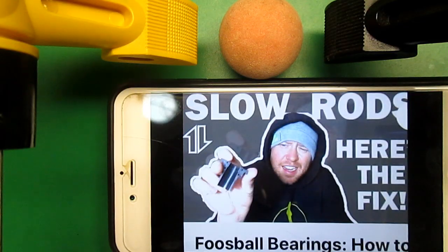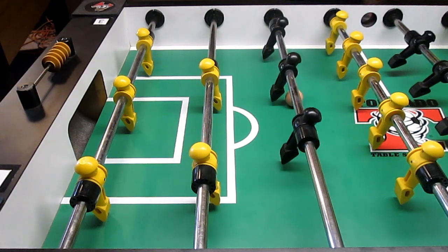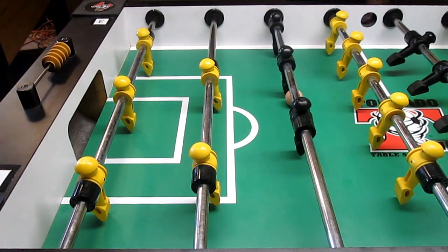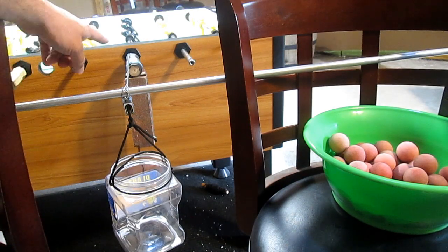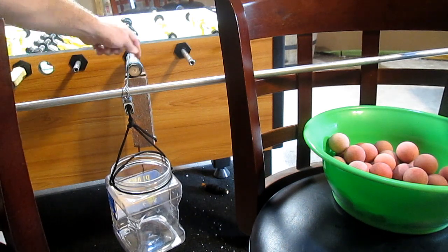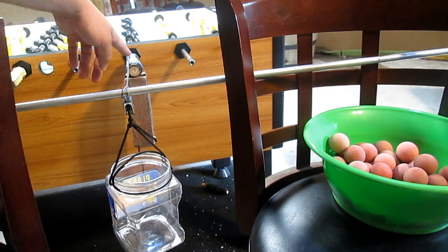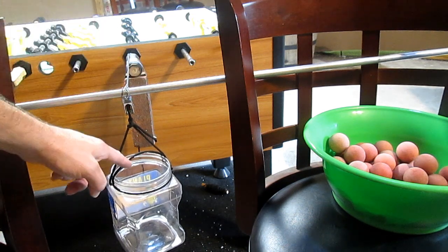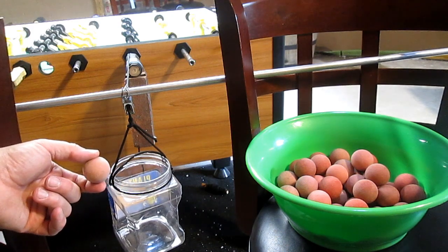My friends just told me about Ryan Napton, an amazing fooser and snowboarder who posted a video on how to fix bearings. His video link is in my description and right now we're going to scientifically show how well it works. Before we refurbish the bearings, we're going to do a test and see what the sliding friction is on these rods. I've tied a brick to the handle to represent the weight of your hand on the rod. Here's a paracord tied from the rod through a pulley down to a peanut jar. Let's see how many foosballs it takes to pull the rod over.